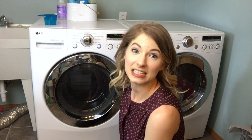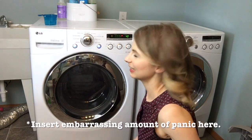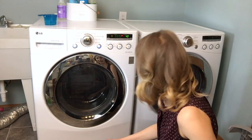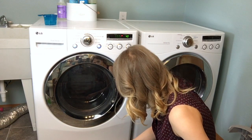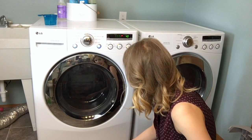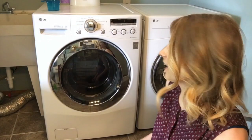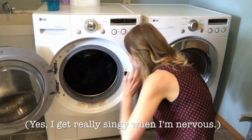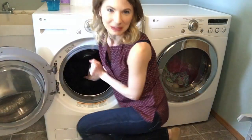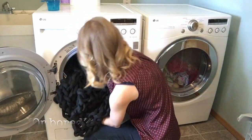Seems to be happening. It says it's load sensing. Oh my gosh, you guys — I just heard water. It's really happening. Okay, it's all done. So it's time for the moment of truth. I'm so nervous — let's do it.